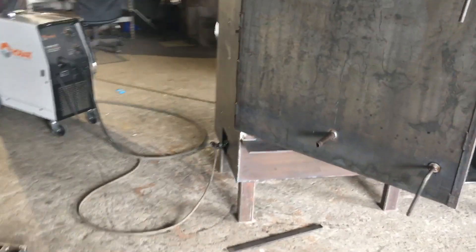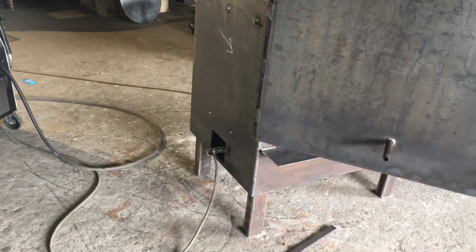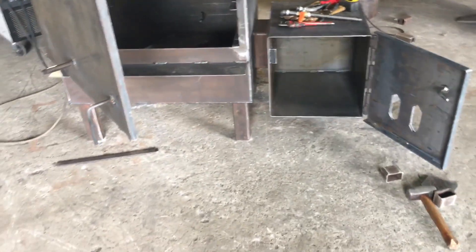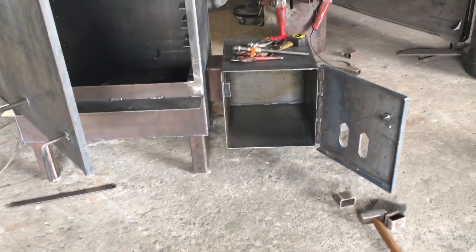We'll have a pellet hopper on the side right there. You can see where the auger goes in, the fire pot goes in, and there's a grease pan. It will have casters — it's obviously not finished — and it's got slide vents. You'll also notice we put a foot access door on it.